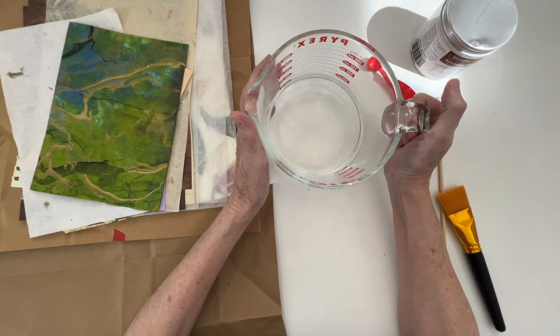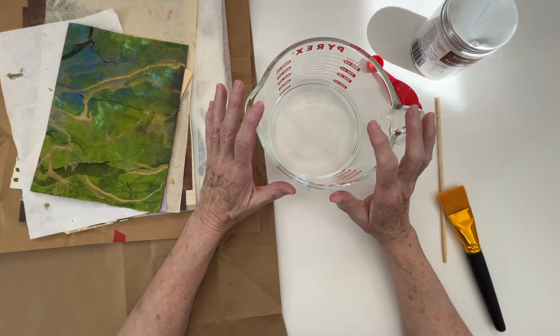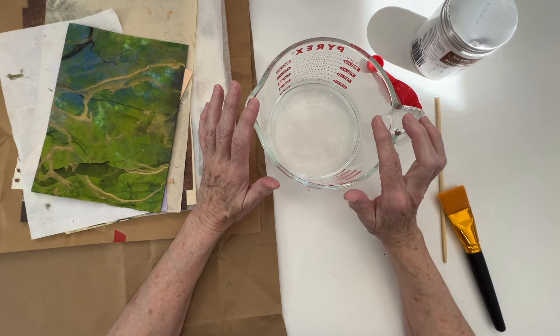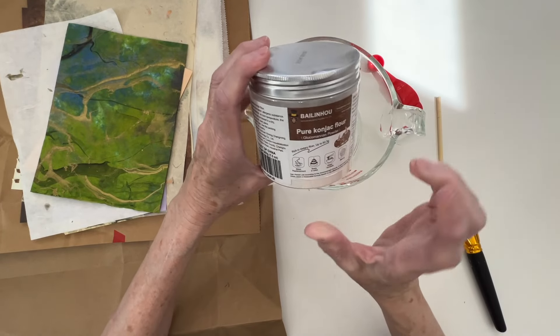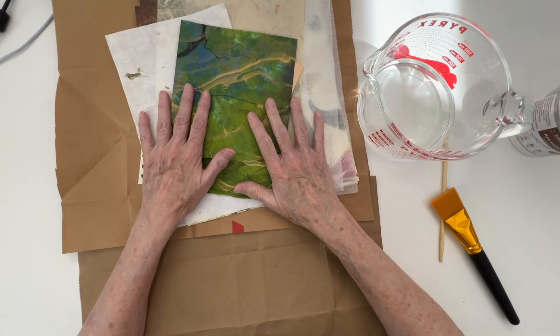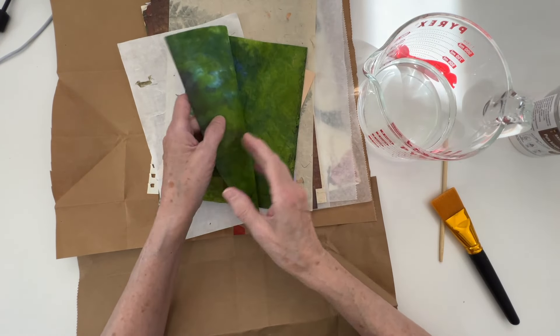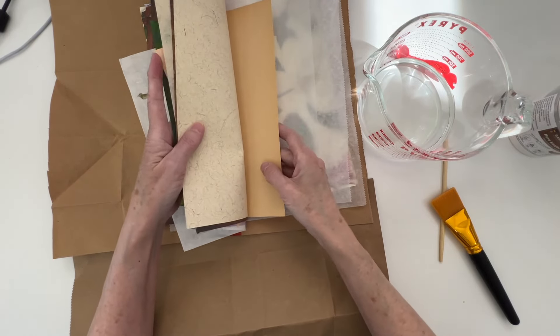What you need - the proportion from the video I watched - she said a half a cup to a quarter teaspoon. But I want to do a lot of papers. I figured if I'm going to do this big of a mess, I was going to do quite a few papers.